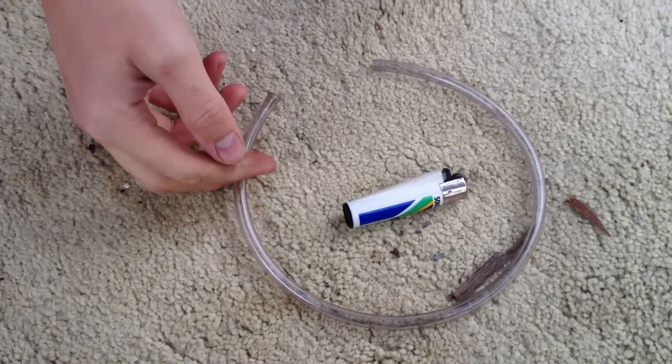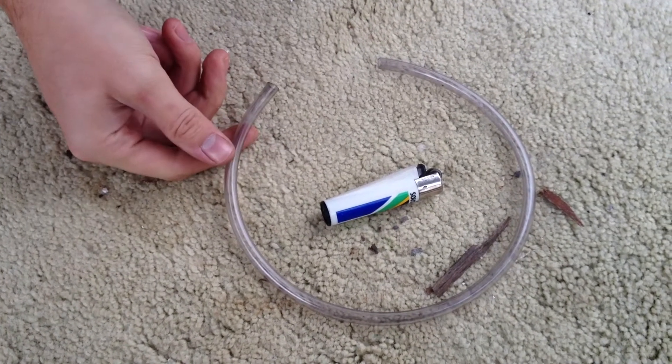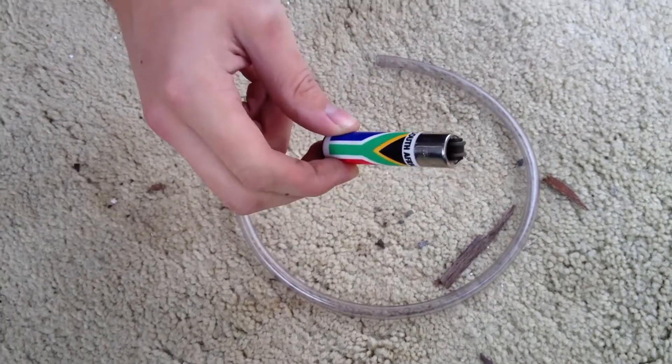Here are the tools that you'll need. In this instance we're going to use this fuel line, which is 5 millimeter or 3/16 inches in size. You also need a small lighter.